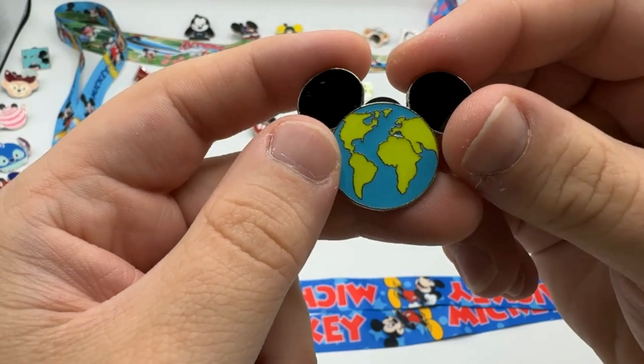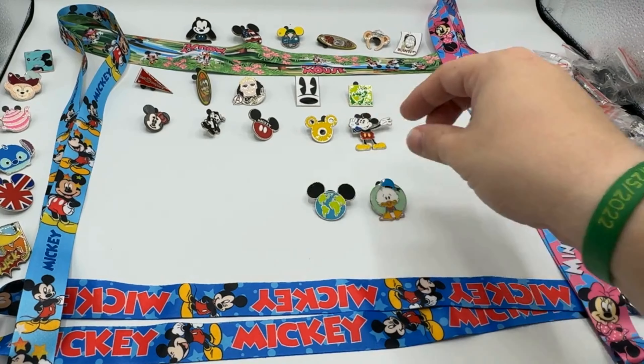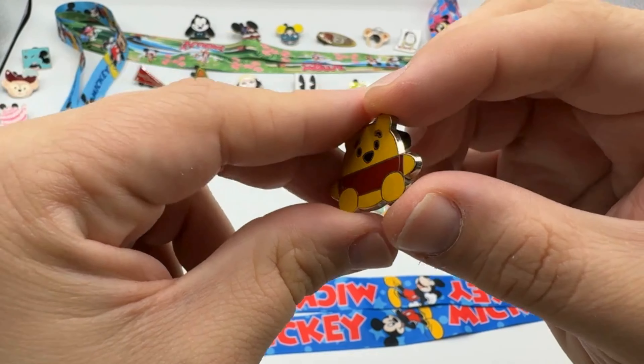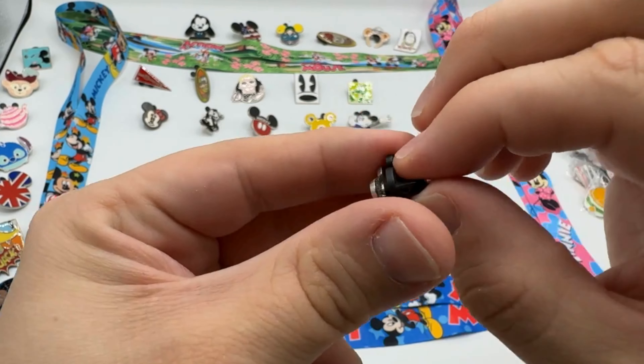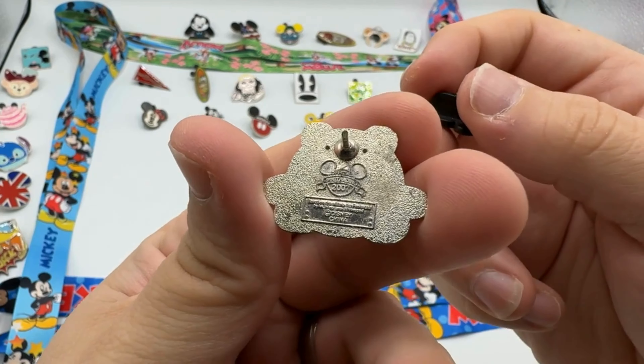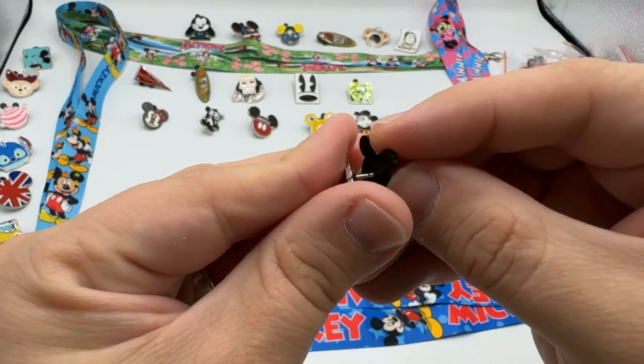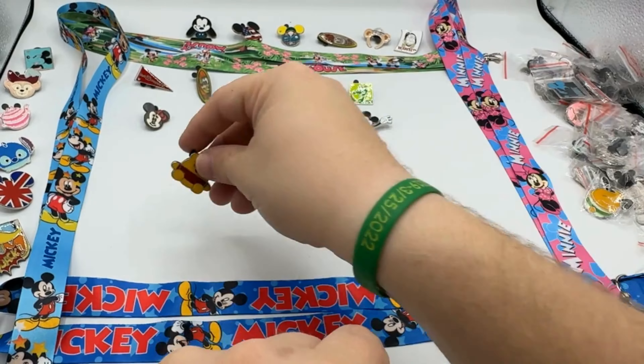With Earth Day coming up, that's a really cool pin — I like that one. And then there's a Winnie the Pooh that we got, from 2007.